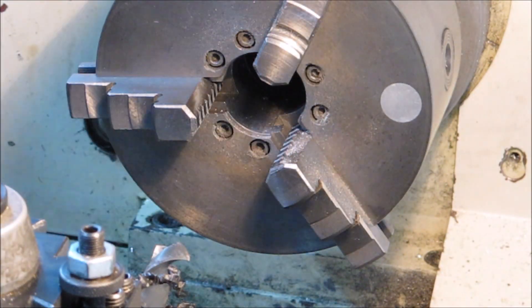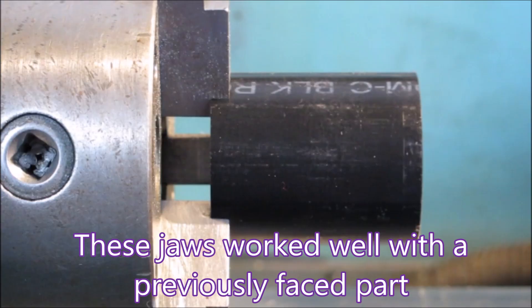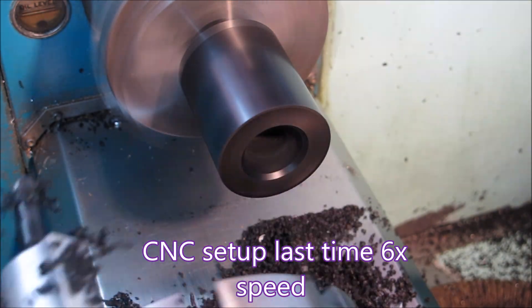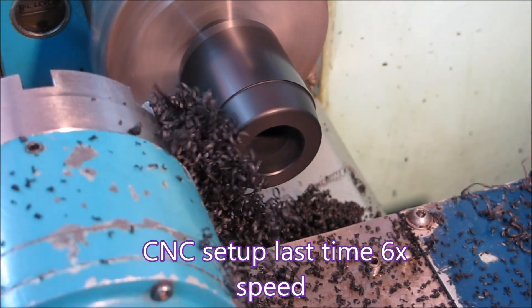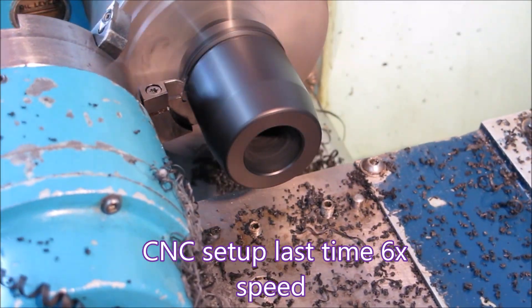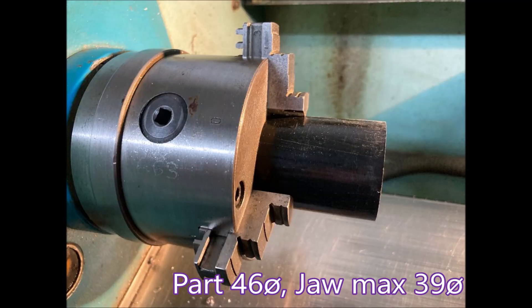It really boils down to finding some way to hold the blank in the first place. Last time I used these chuck jaws when the part was faced off, but they don't work very well when the part isn't faced off because there's just not enough length of jaw hanging on to the OD of the material. This is my TOS 3-jaw — it has a max of 39 and this part is 46, so not going to work.